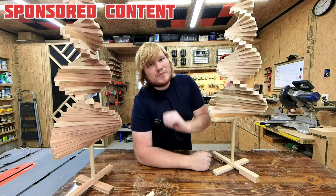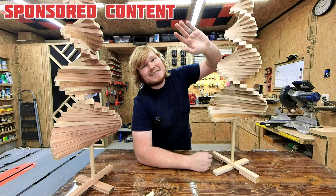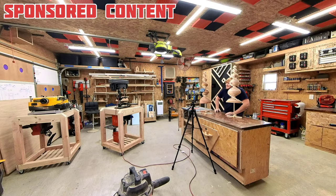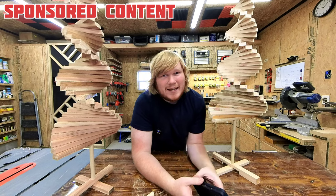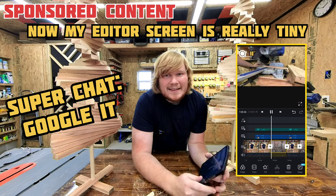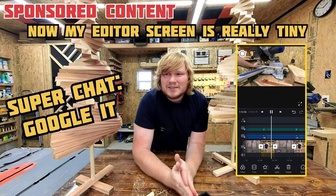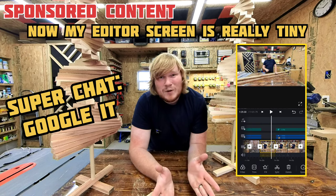Today's video is sponsored by the number five — because when you see one of your friends, you don't give them a high six. It's actually sponsored by you guys and Super Chats, because Aaron broke his phone today and that's how he does everything for his YouTube channel.